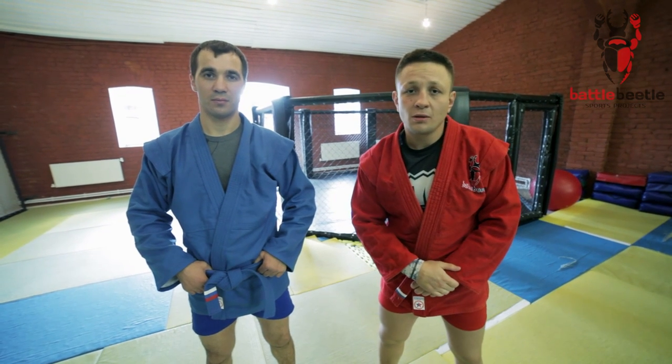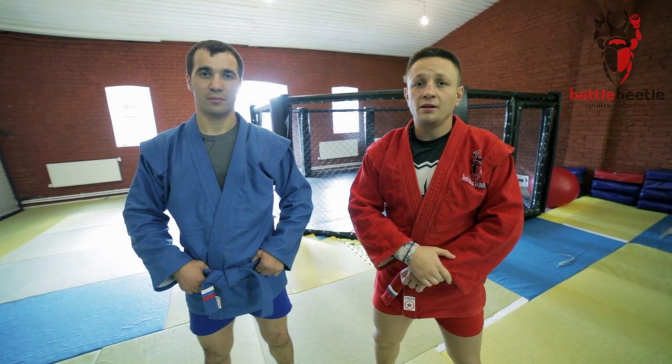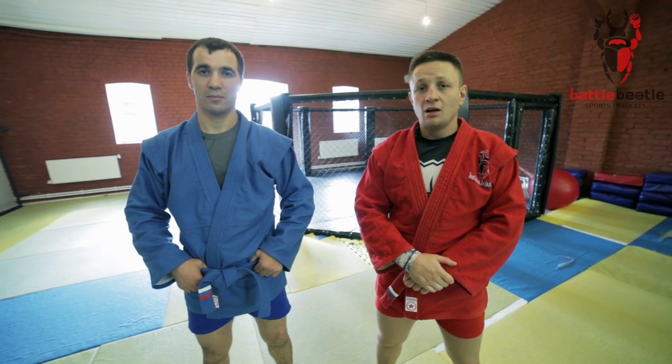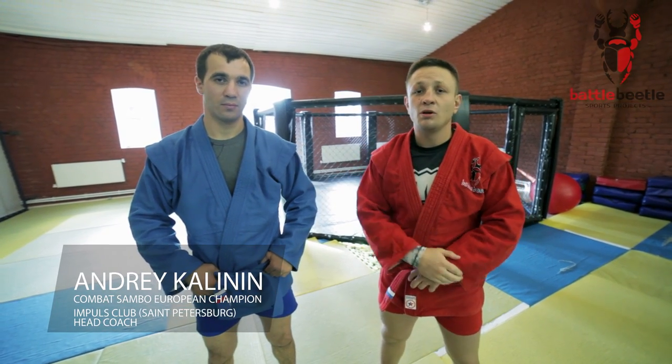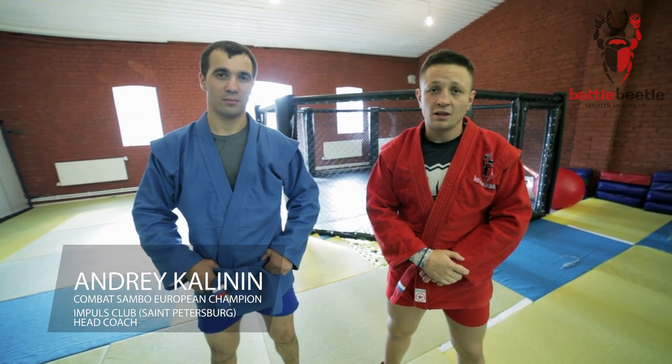Hey martial arts practitioners around the world, today we're continuing a series of tutorials by Andrei Kalinin, European Champion in Combat Sambo and Master of Sport of International Class.